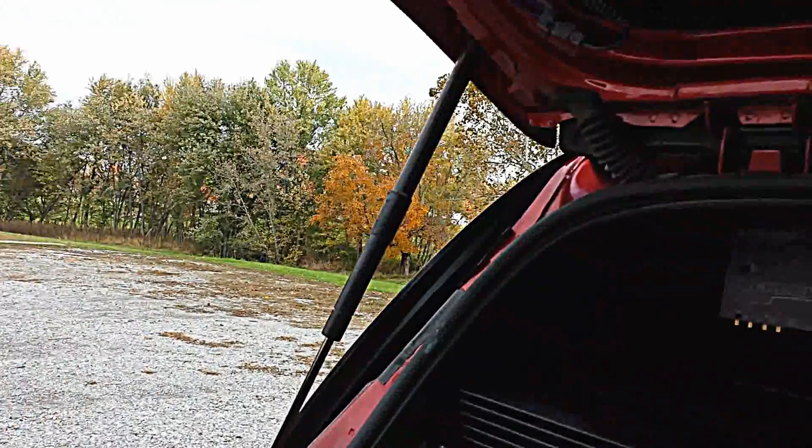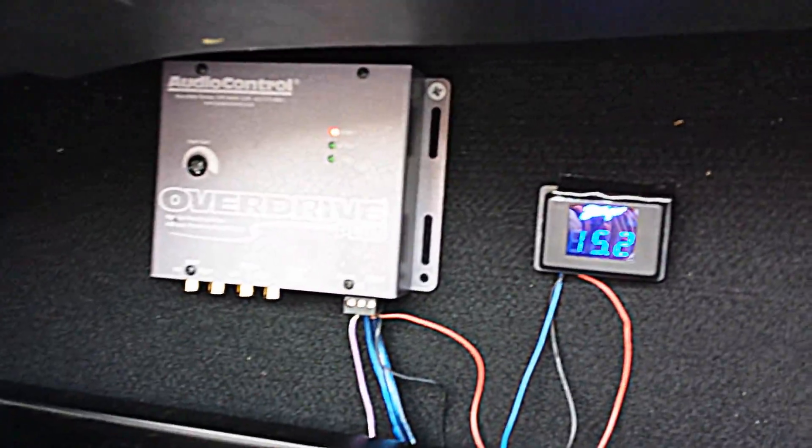Now we don't have idols or the rev set — we're just playing it at idle, I think 600 engine RPM. So my alternator really doesn't put out a lot here. We're just going to kind of turn it up, ease in, and see what our voltage is.